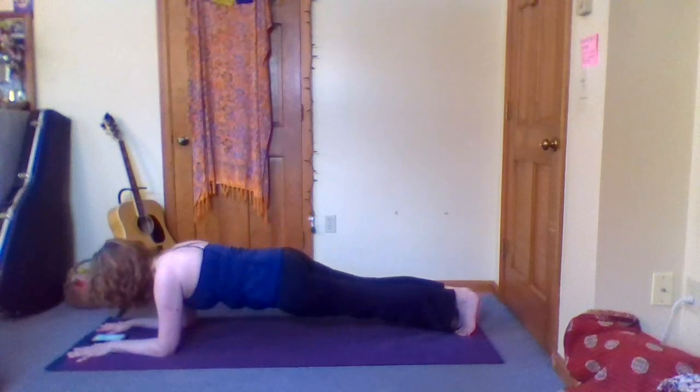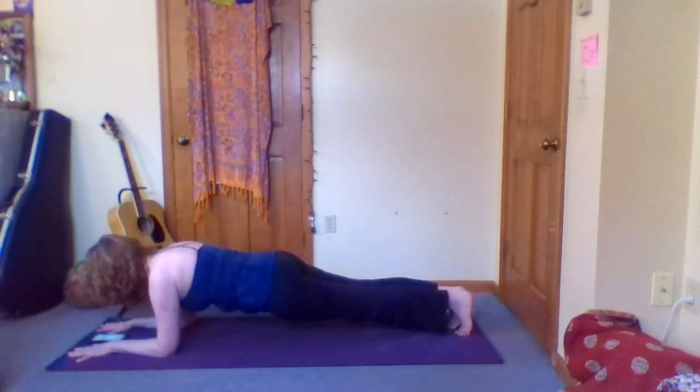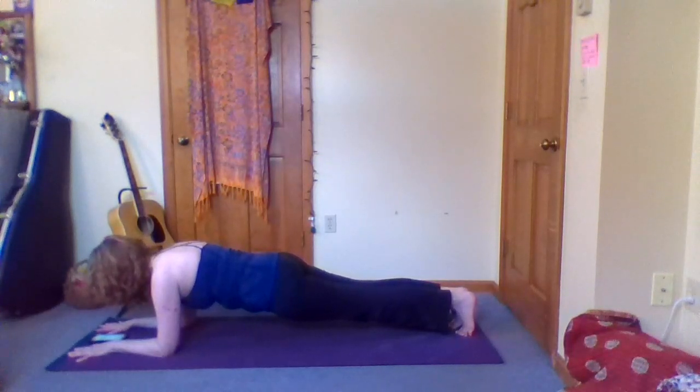Start the timer here. Imagine that you're trying to pull the elbows towards the hips, so we're really lengthening the spine. That also helps you slide the shoulders away from your ears. Now let the breath move easily.